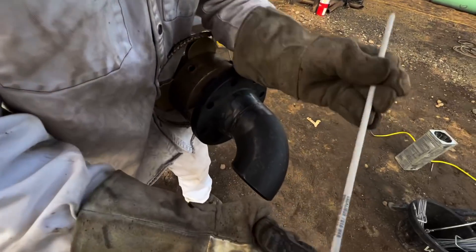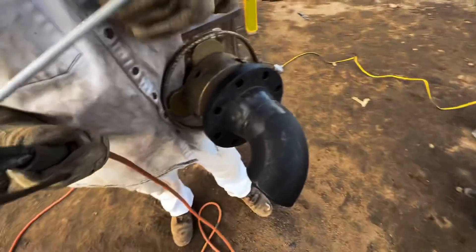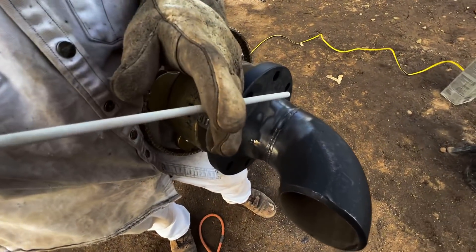All right, so this is 5/32, 70-18 Excalibur rod. Gonna burn it at about 188 amps. Here we go — back up, it's gonna blind you.